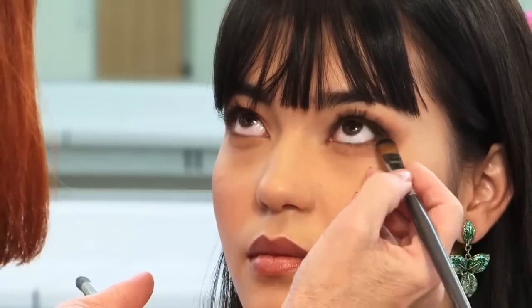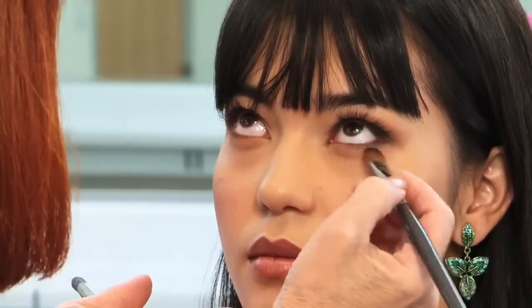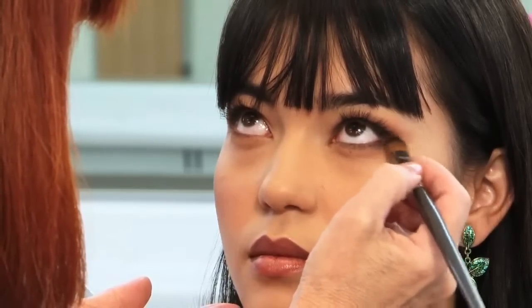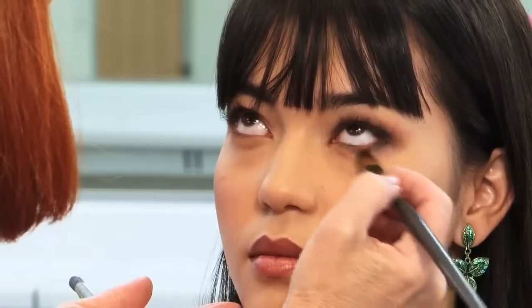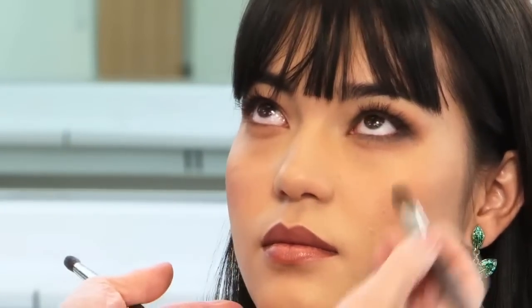Then again with the 330 brush, I load it with a small amount of graphite eye shadow and apply it to the lower lash line, starting at the outer corner, blending slightly away from the eye to create a soft, smoky edge.